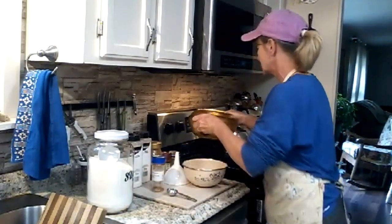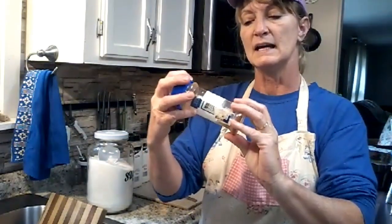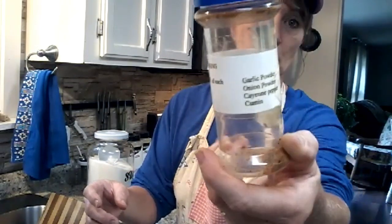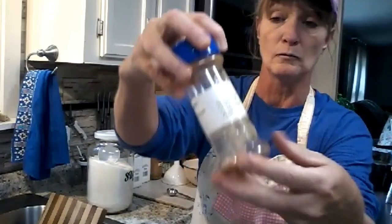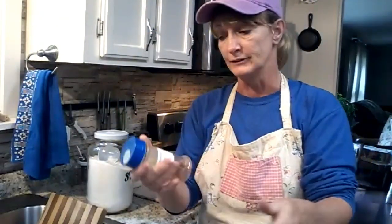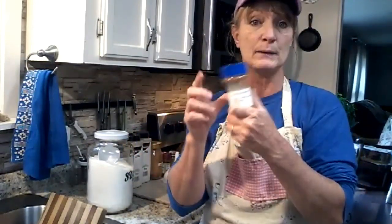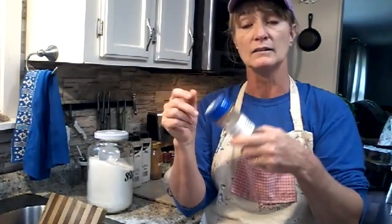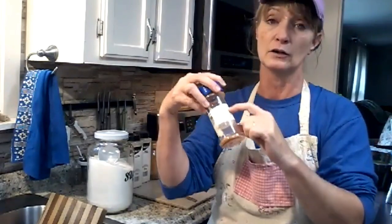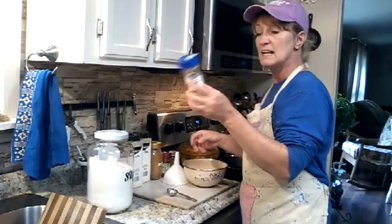I'm going to share this fajita mix with you. I keep it in a reusable bottle — I printed the recipe out and taped it on there, and it's been like that for years. I'm actually doubling this recipe; I've got one tablespoon each on here and I'm going to do two tablespoons each so it will fill my bottle up a little bit better. It's super simple.